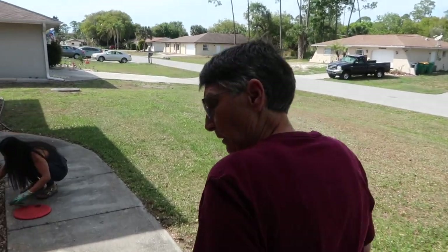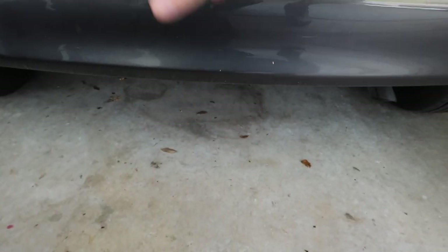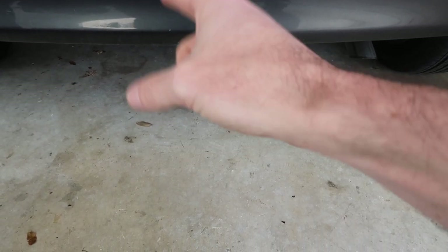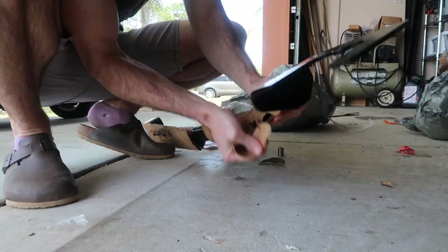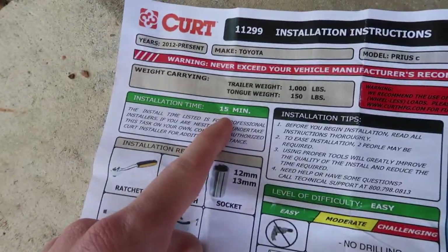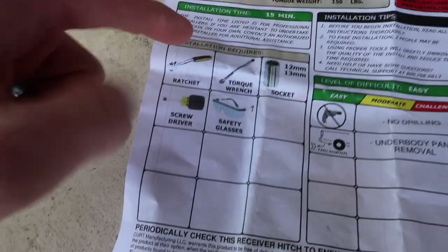Either way, this is gonna add some utility — a bike rack, towing possibilities, whatever. I put hitches on most of my cars but we still haven't done it on this Prius. Once we opened the hitch, it did come with instructions and some bolts. No drilling required — it looks like it's going to be pretty easy. It says installation time is only 15 minutes, so my goal is to make this video less than 15 minutes.